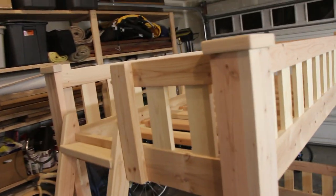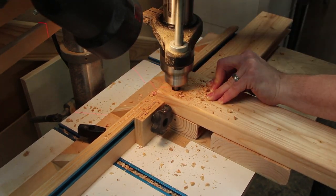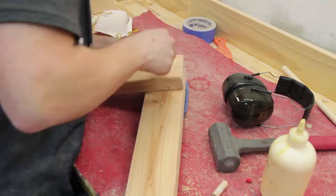The rail next to the ladder needed to be extra strong to handle kids hanging on it, so I glued that to a small post which would then mount to the bed frame. Glued dowels added the necessary strength.